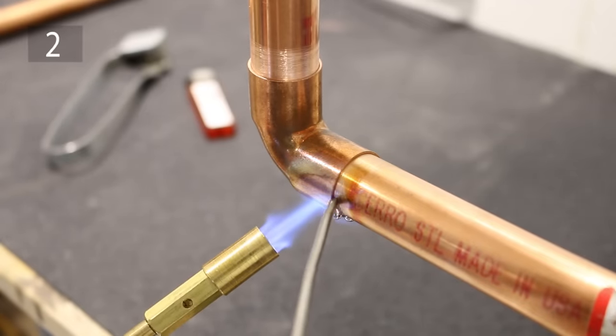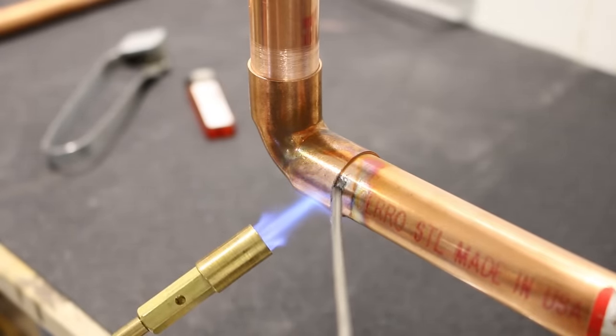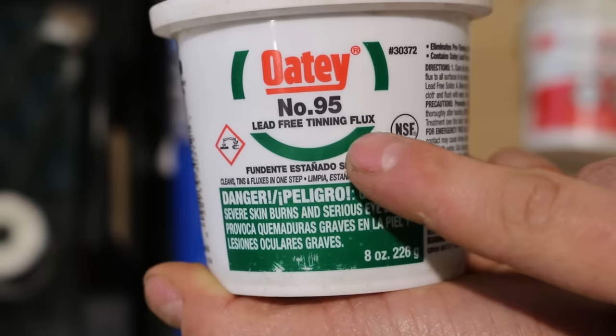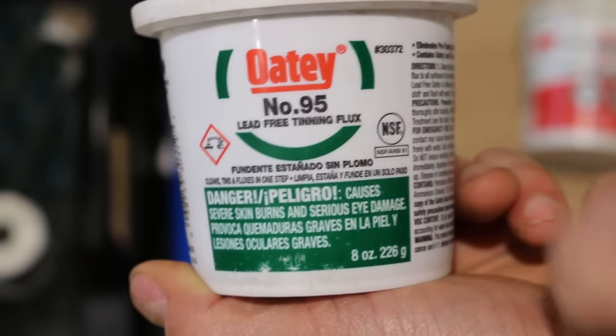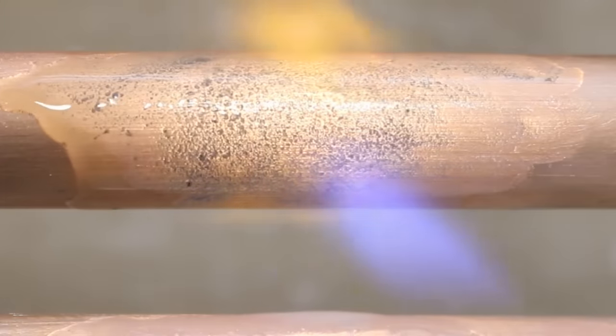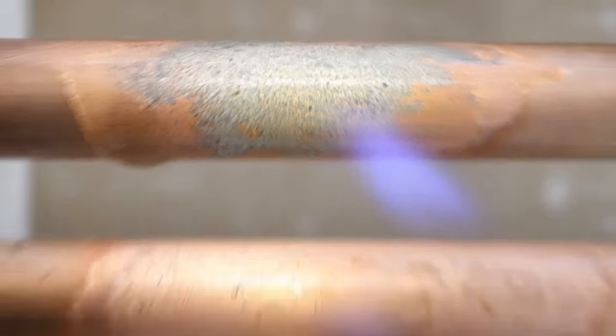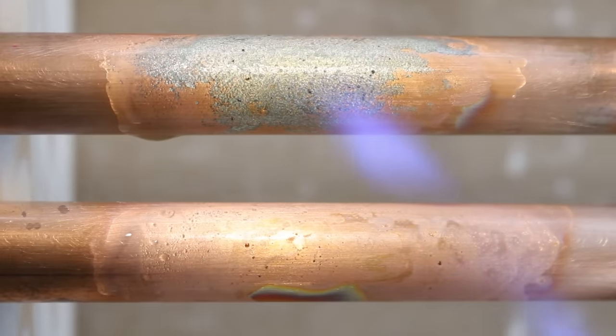Number 2 is if you're new to soldering and you're afraid it might leak, here's something that might help you. An easy way to prevent this is to use tinning flux instead of normal flux. Tinning flux contains solder powder in it and it ensures a full coverage of the joint during the soldering process, lessening your chances of missing a spot.